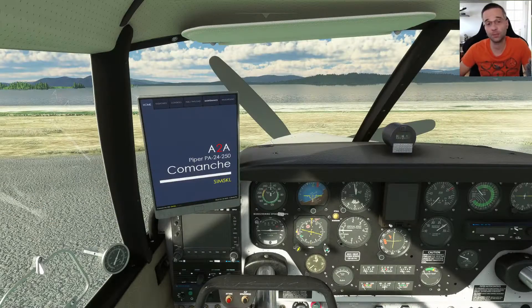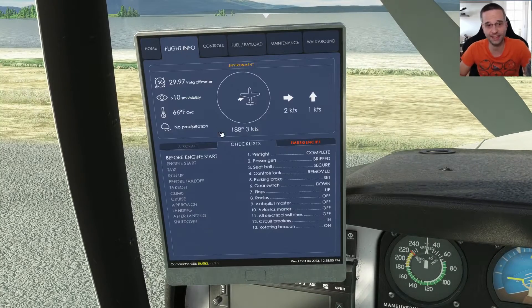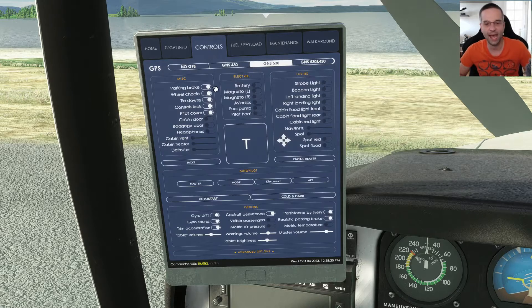The Comanche comes with integrated checklists that you can access through the EFB if you go to the Flight Info page and then into the Checklist subpage. You'll have a checklist for pretty much every phase of flight here, but learning the steps to starting it up manually is pretty simple. The first thing I do is go to the controls page and take off the wheel chocks, the tie downs, the control locks, and the pitot cover.